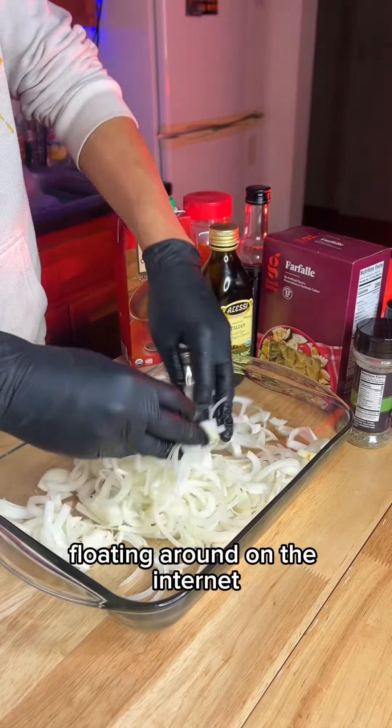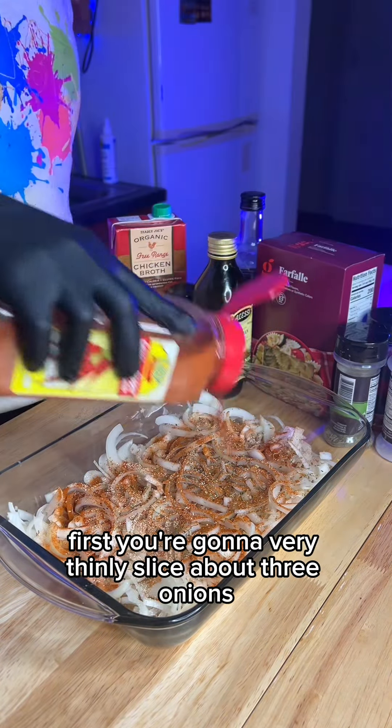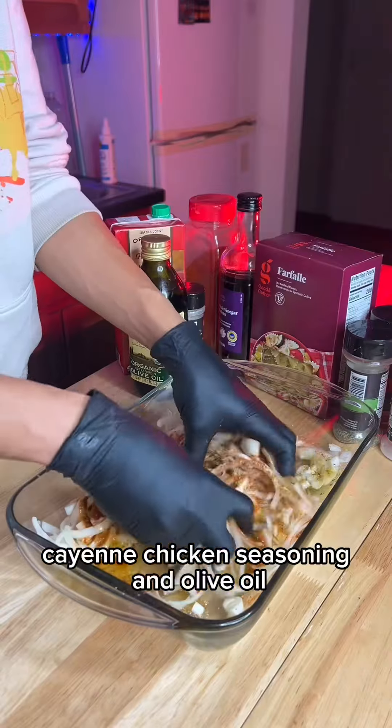I seen this little number floating around on the internet for the last few weeks, so I decided to give it a wave. First, you're gonna very thinly slice about three onions, then add in black pepper, Italian seasoning, garlic and onion powder, paprika, cayenne, chicken seasoning, and olive oil.